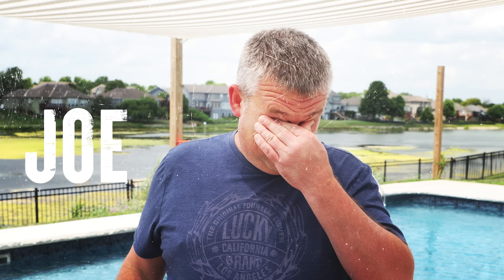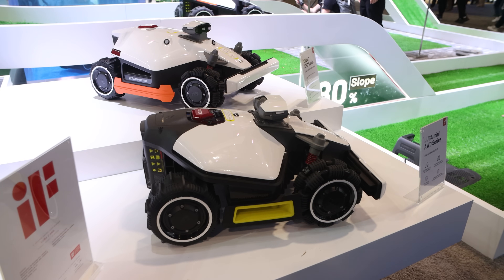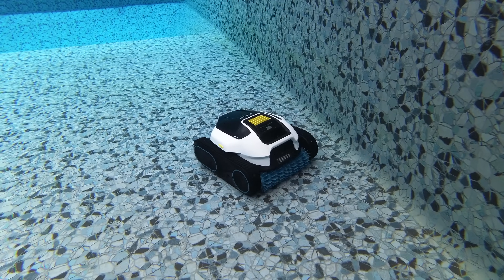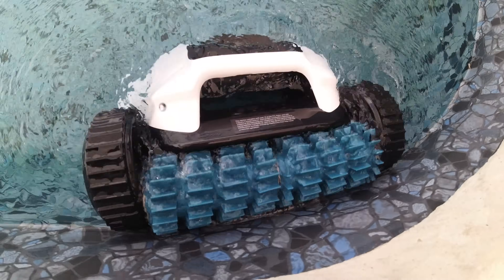So I don't have a pool, but I do have a tech problem that I needed to solve, and a very generous neighbor named Joe. Momotion, the company best known for their all-terrain robot lawnmowers, just launched a robot that cleans your pool floor, walls, and even the water line, all without a single cord.